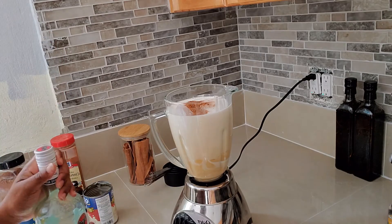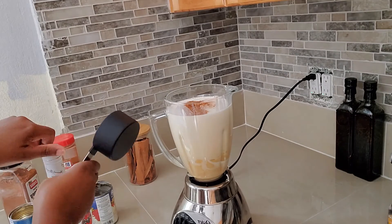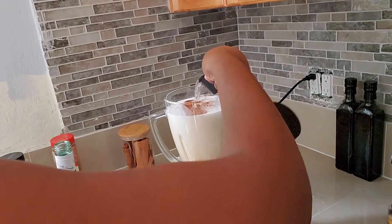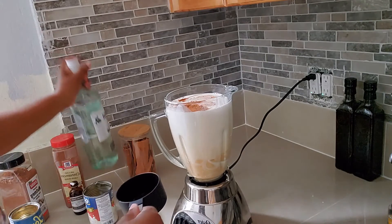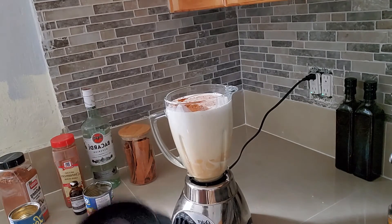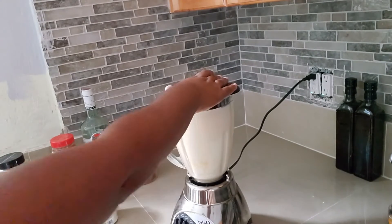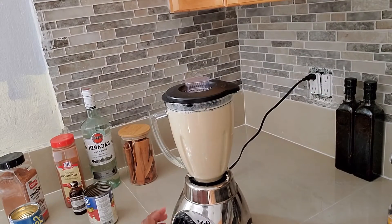And Bacardi, or whatever white rum that you have — we're going to add half a cup of that. Then I'm just going to blend it. Yep, and that is pretty much it.